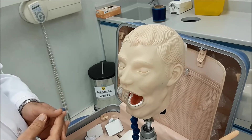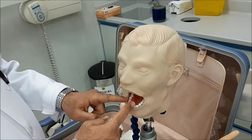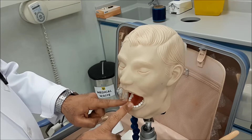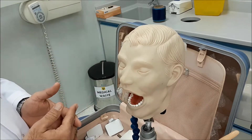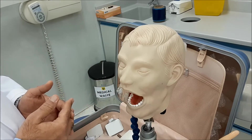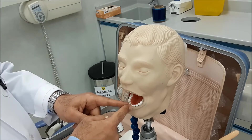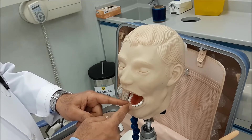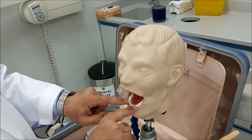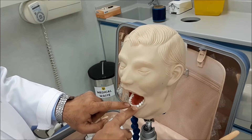This session is a continuation of the other segment. We will start with the lower anterior teeth. In the lower anterior teeth, all principles are exactly the same with the exception of changing the direction of the beam and the direction of the film. Because of the short mesiodistal dimension of the lower anterior teeth, you can accommodate the four centrals and laterals in a single film.